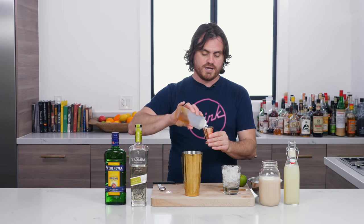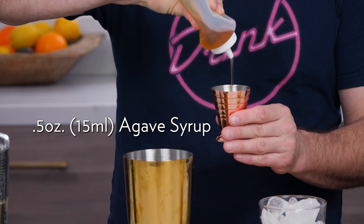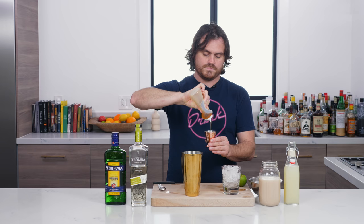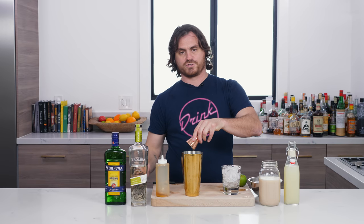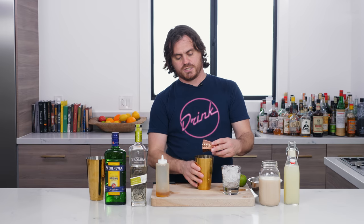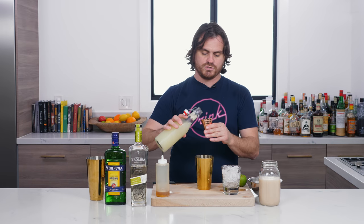First thing we're going to do is half an ounce of agave syrup. I like to put the agave syrup in first, because when you put the alcohol in there, it'll kind of loosen it up a little bit and you get more out. And then we're going to do half an ounce of lime juice.